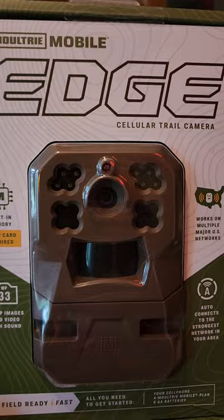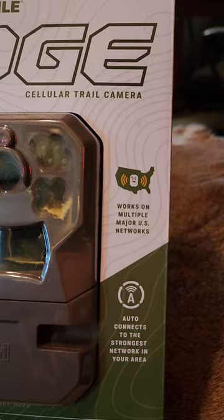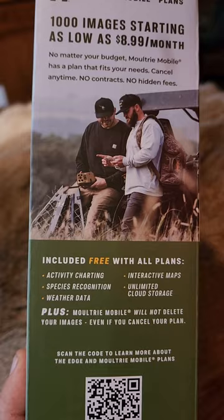It also has built-in SIM cards so you don't need to choose AT&T, Verizon, T-Mobile, or whatever it may be. This will automatically connect to the strongest service in your area. They've got affordable plans starting as low as $8.99 a month. Included with those plans you get activity charting, species recognition, weather data, interactive maps, and the unlimited cloud storage.